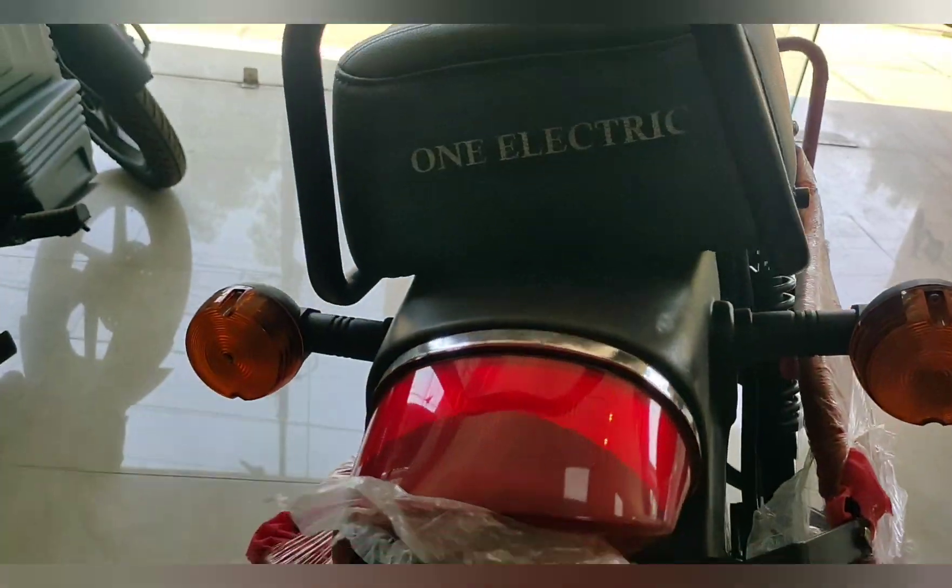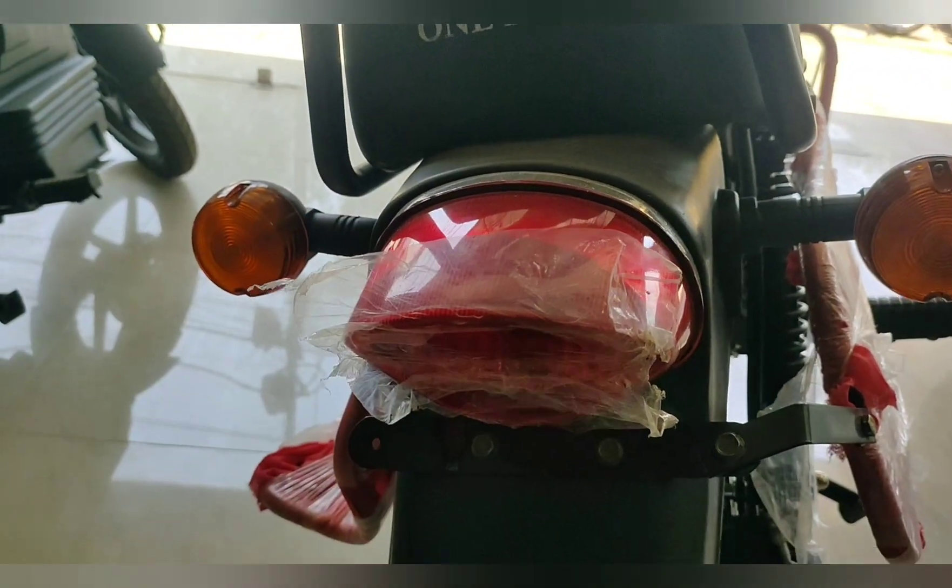And this is the grab handle. When you talk about the rear, you will find the tail lamp — it looks very big. You can see the indicators here, the reflector placement, and the rear tire profile.